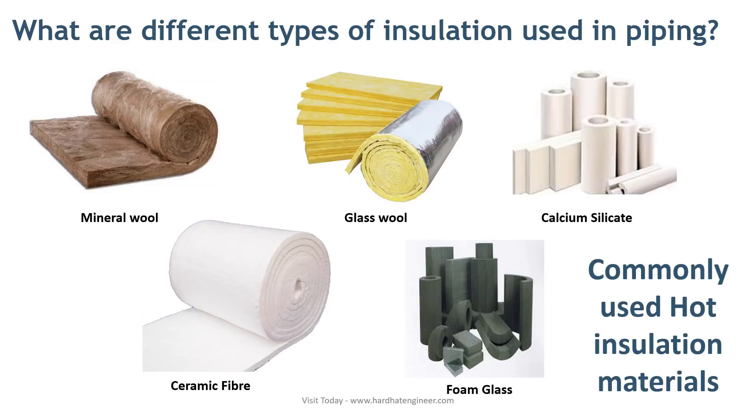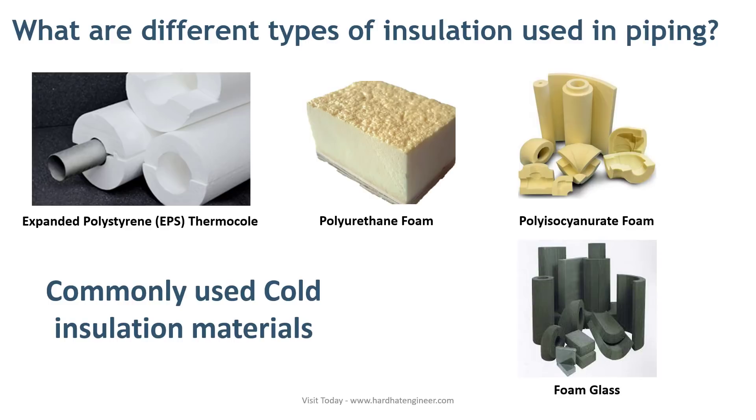Commonly used cold insulation materials are: expanded polystyrene foam, known as thermocol; polyurethane foam, known as puff; polyisocyanurate foam; and foam glass. These are the commonly used cold insulation materials.